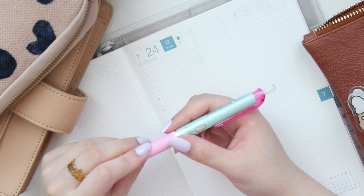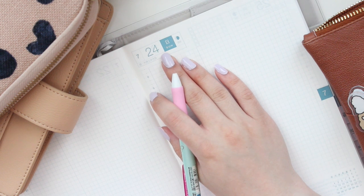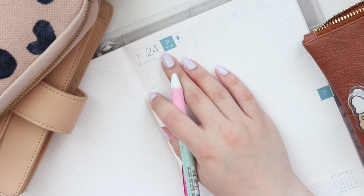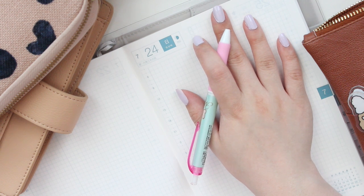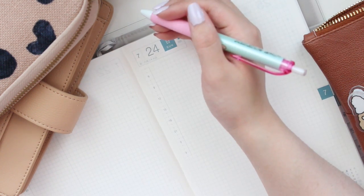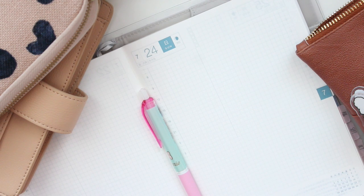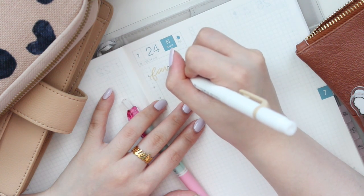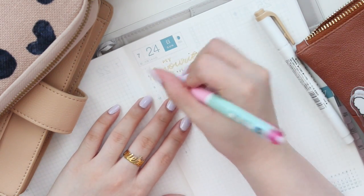I'm kind of excited to see what they're going to release in September. There might be some new Tomoe River paper this year because of manufacturing changes — I know this topic has been a little stressful for some people, but I don't think Hobonichi is going to choose a bad paper for their planners. I wrote a little title here and of course I'm going to write the Uni Jet Stream underneath.